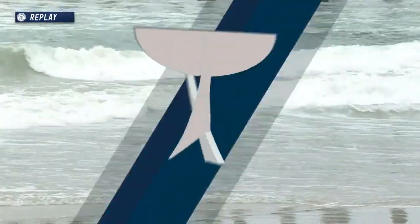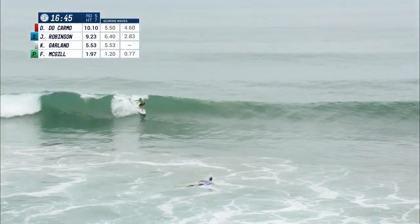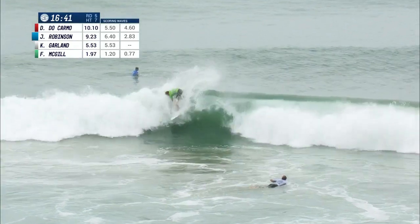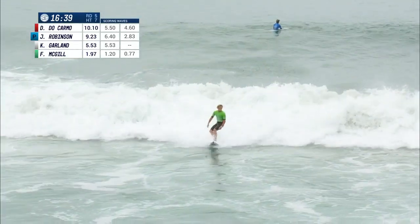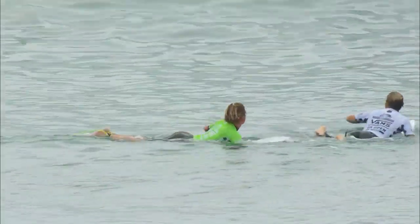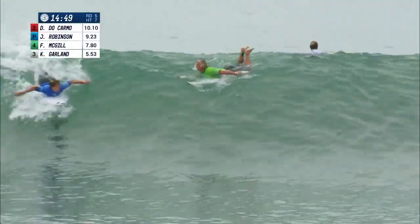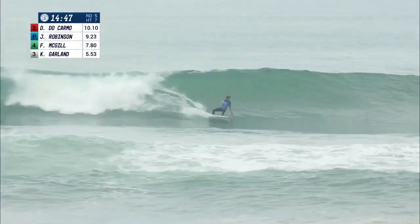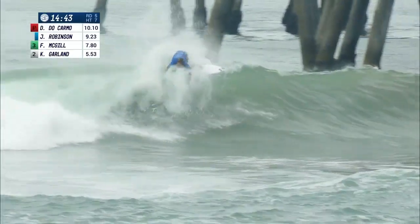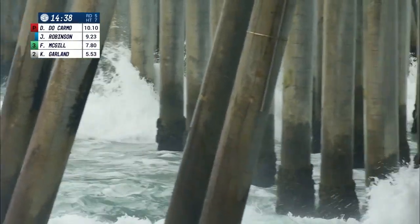That was cool — I thought that was a really well surfed wave. He would have come up with a much bigger score. Finn McGill — nice opening snap, getting a big closeout turn. There's less opportunity, a little bit more stress for the competitor. But as we saw Finn just a minute ago, he got that great wave, so his feet are in the wax and he's starting to feel the mojo. As we know from Finn, he's capable of big things.